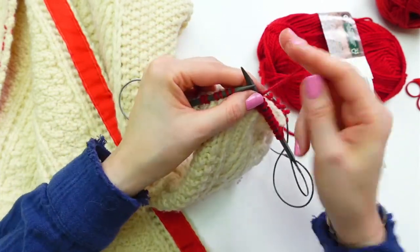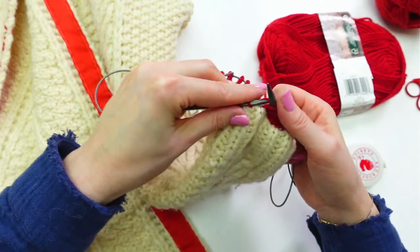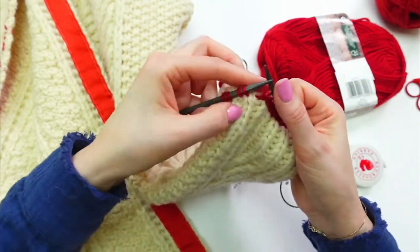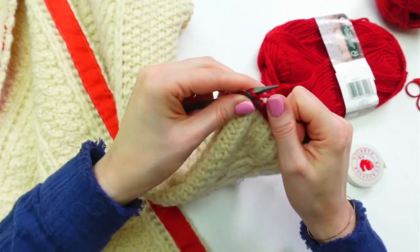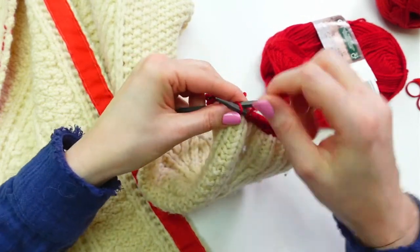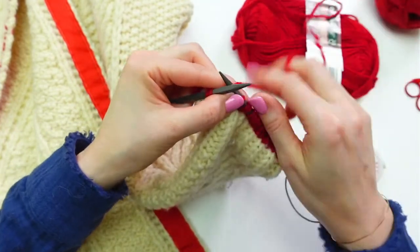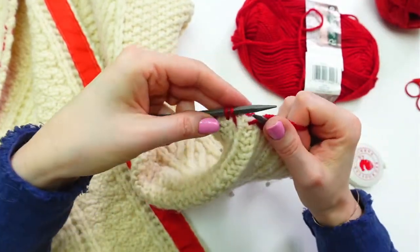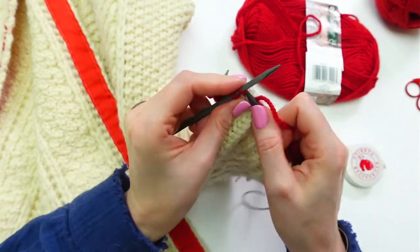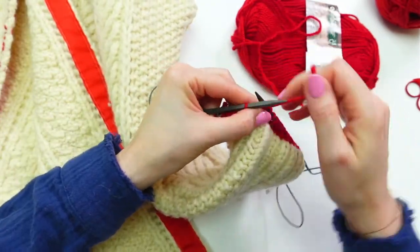Someone advises pulling the second stitch tighter after switching needles to avoid a ladder. I know exactly what they mean — it's another reason I don't love double pointed needles, because I get those little ladders. I could also occasionally move the join point over a stitch so the ladder doesn't accumulate in the same spot. Almost out of yarn on this end — need to get more slack.